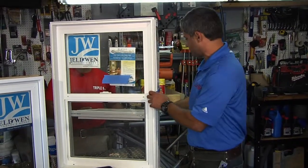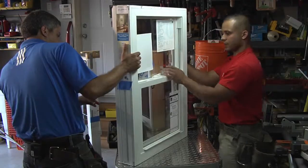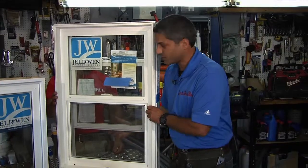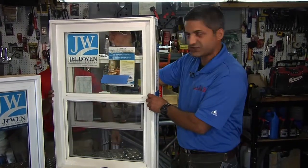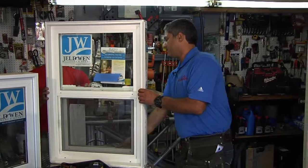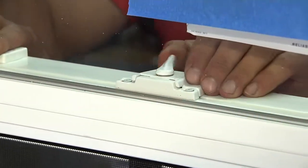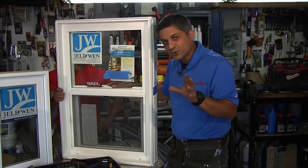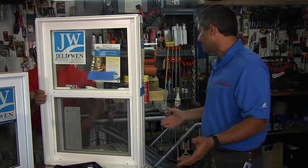Another interesting thing with double hung: if you raise the bottom half and drop the top part halfway, you'll get heat rising — the heat in the home escaping while you get a nice draft come in through the bottom. And one final thing with these windows: the lock is in the center. Depending on where you live and the crime rate, you might want to invest an extra twenty dollars in getting two locks — one on the far right, one on the far left — to keep the burglars out.